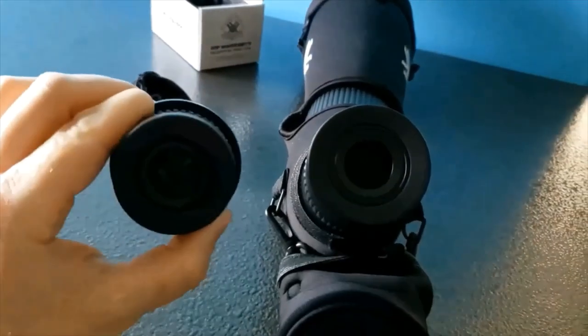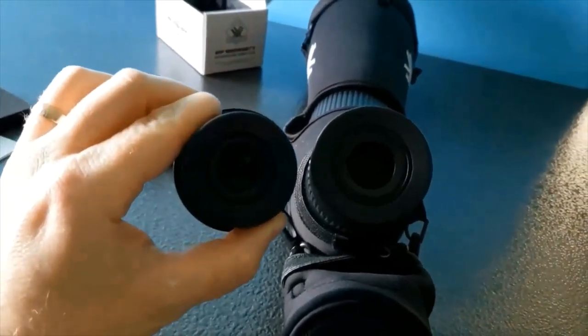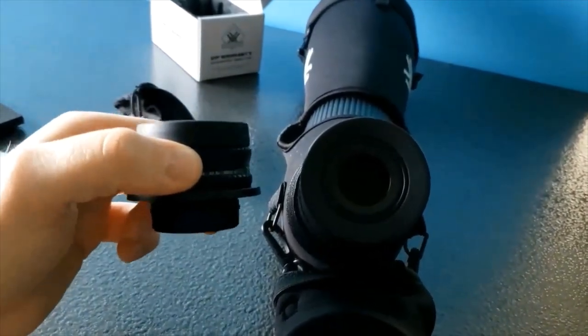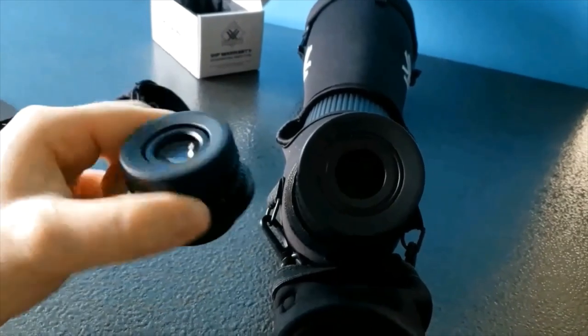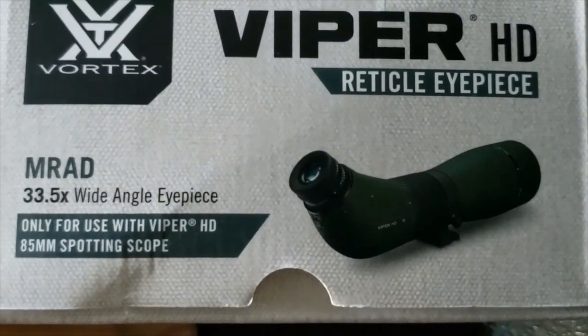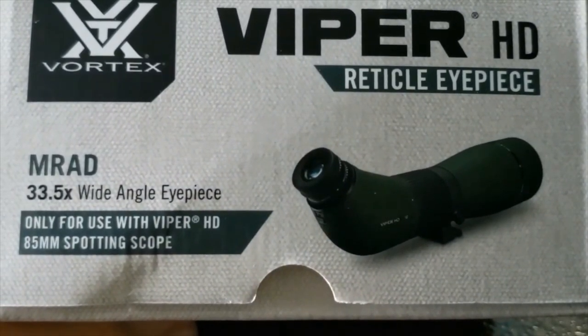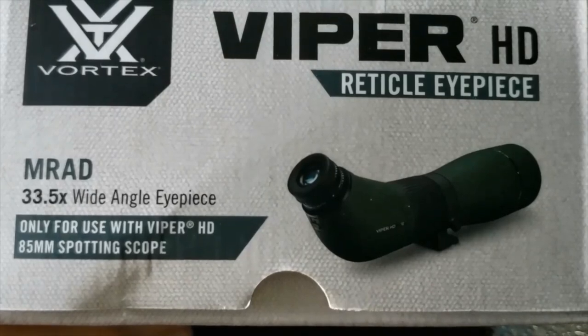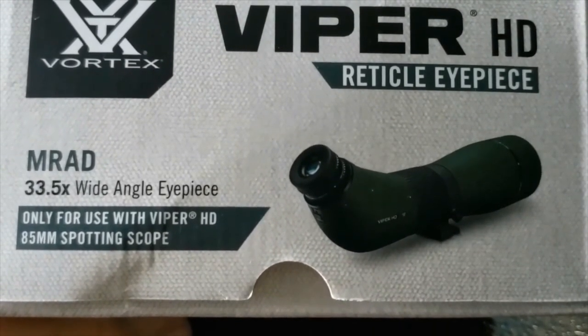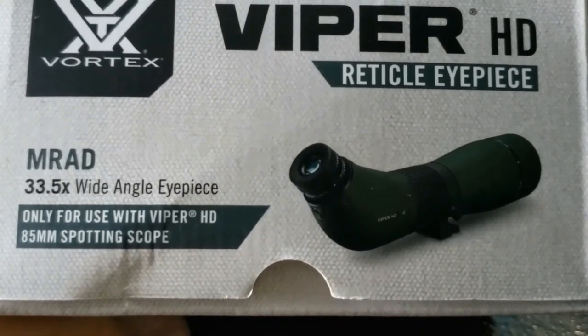Here you can see the obvious difference in size as well as depth — the reticle eyepiece is shorter and slightly smaller than the original. It does look a little different from the factory eyepiece, so if you have a scope mount or a phone scope adapter, it will not work with this new reticle eyepiece the way it did with the original.